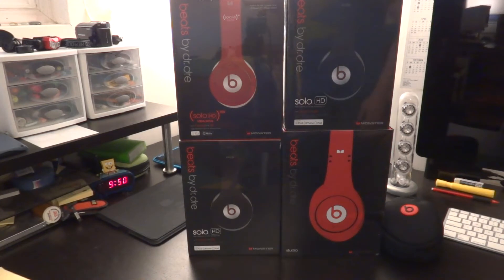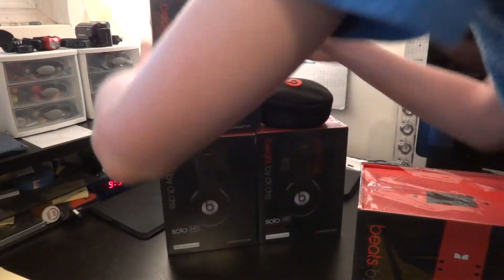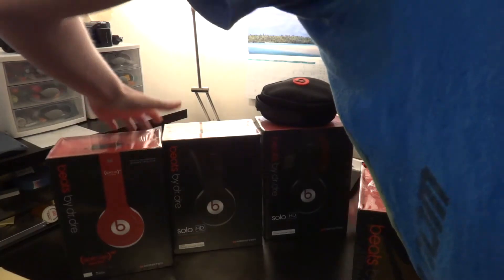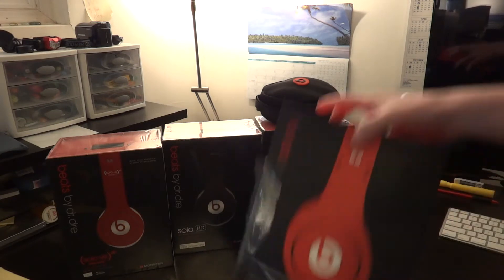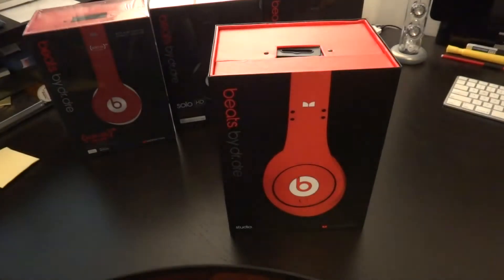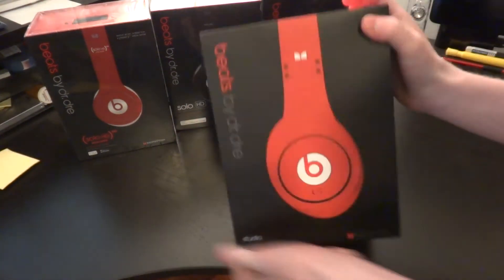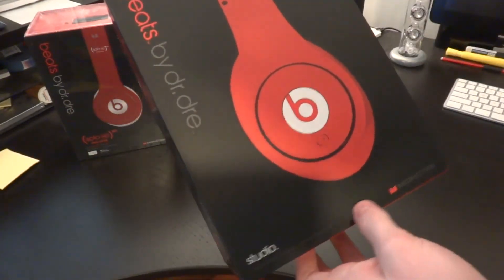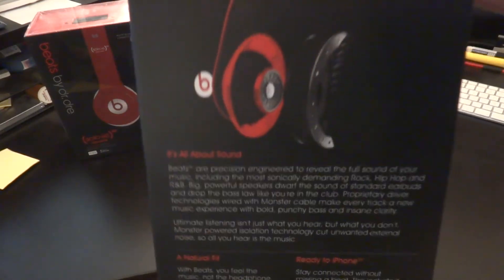All right everybody, welcome to this video. Gonna be unboxing these red Studios Beats by Dr. Dre. Now let's look at the box — the studio red looks pretty sick, looks like they fold up.